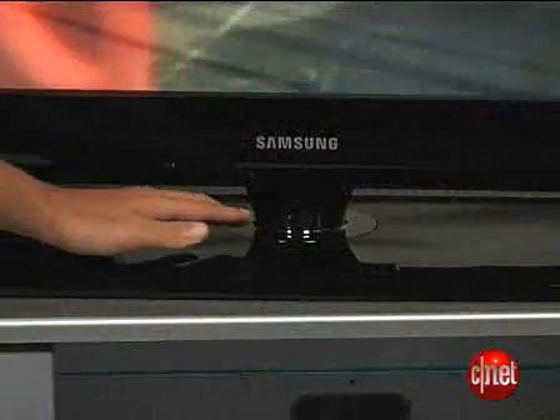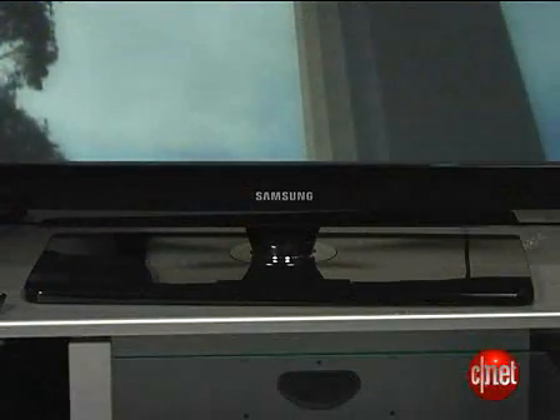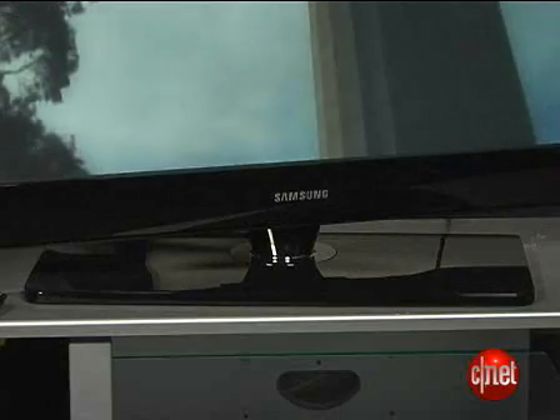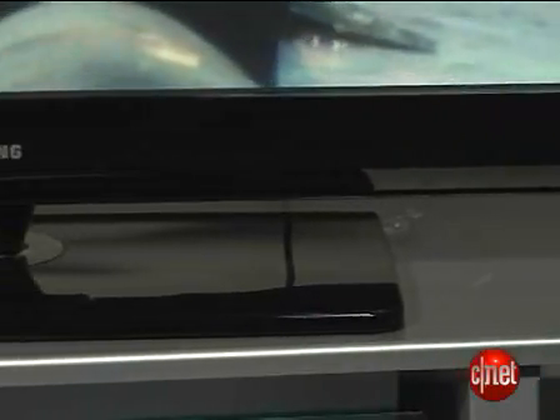This TV has really slick styling, in my opinion. There's a nice-looking pedestal stand below the screen — a really narrow pedestal that makes it look really cool. There's a side-to-side swivel action if you swing the panel on this pedestal, which is a neat feature. And around the edge here you won't see any speakers — they're hidden on the bottom of the panel. So again, another nice design quirk on this TV.